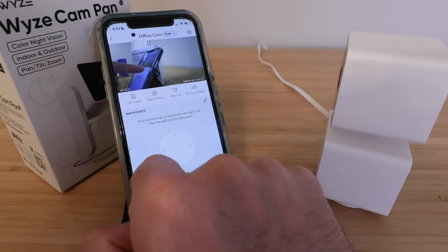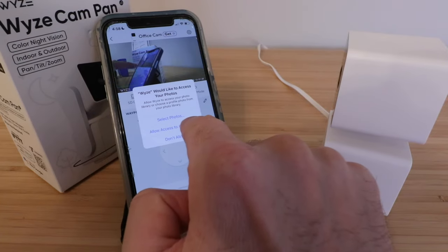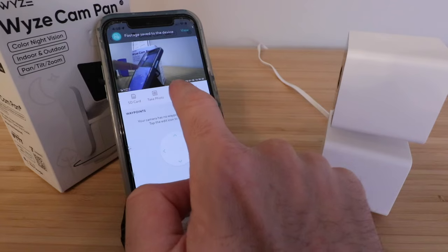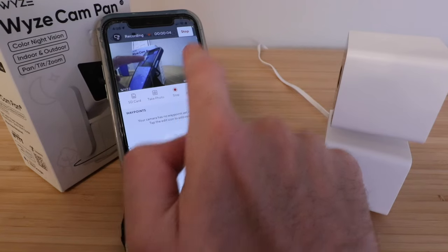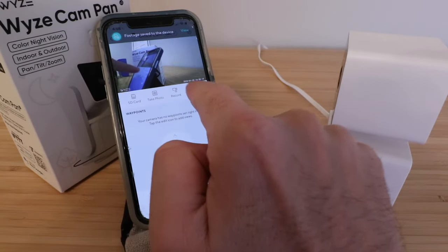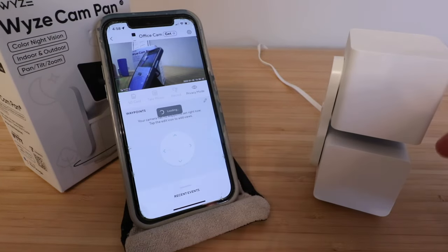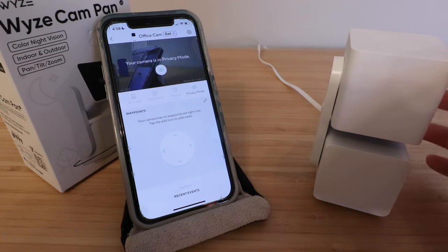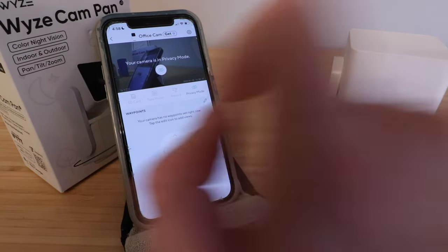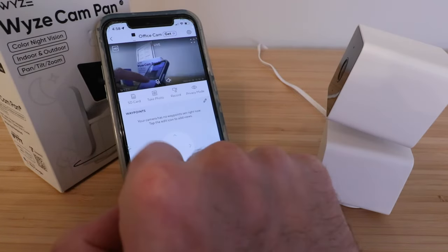Here we've got different options for the camera. You can click on your SD card, take a photo, or record footage which saves to the device. There's also a privacy mode — if you turn this on, it will rotate the camera down so it's not recording anything, and even if it were on, it would only be recording the top of the device. I'll click out of privacy mode since we don't want that enabled, but it's a neat feature.